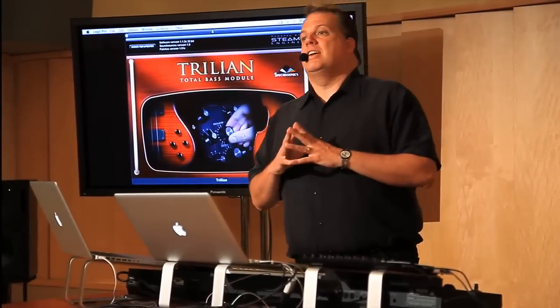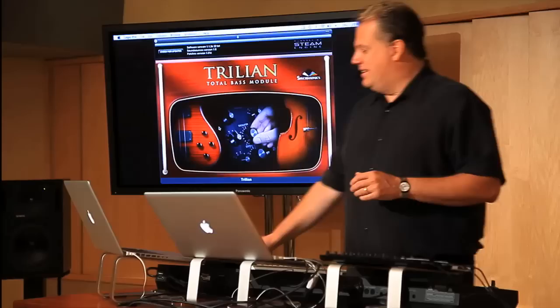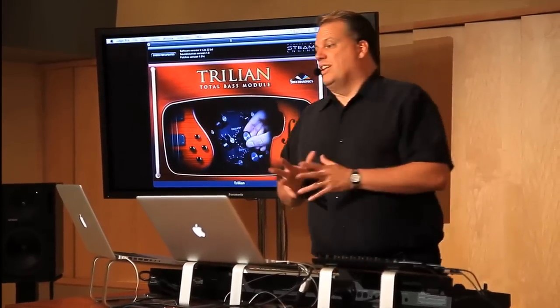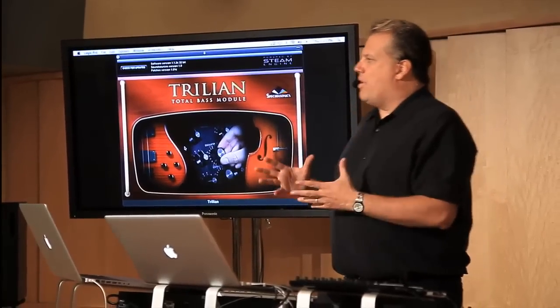It's based on the same advanced technology of Omnisphere — it's using STEAM technology, and you can even think of it as the Omnisphere of Bass. It is huge, 10 times the size of Trilogy. The core library is 34 gigabytes. The library is very much focused on newly developed sounds, just like with Omnisphere. It also includes enhanced, remastered versions of the Trilogy core library and Bass Legends. So basically what you're getting is the entire history of bass — past, present, and future — all in one very cool instrument.